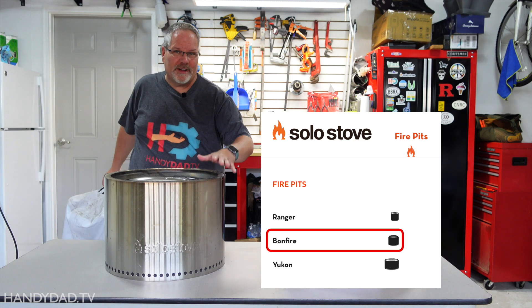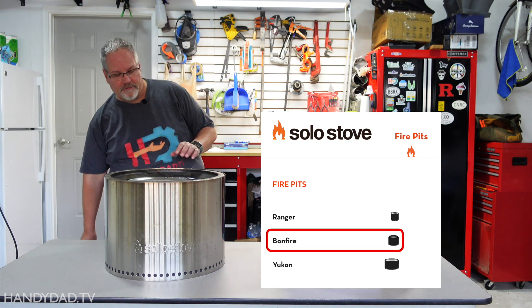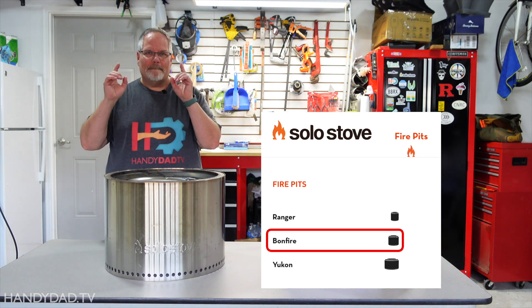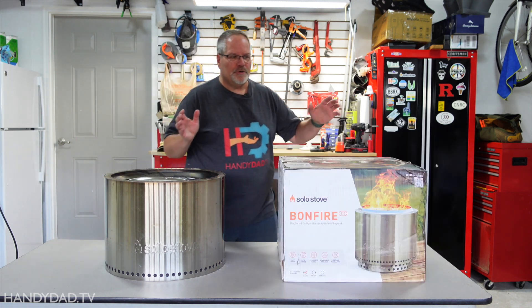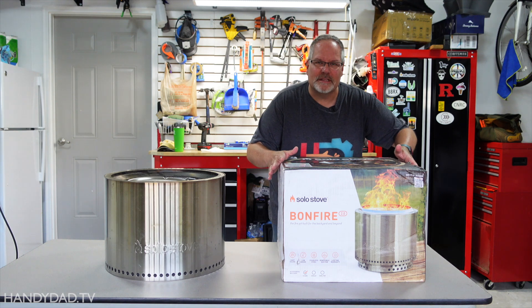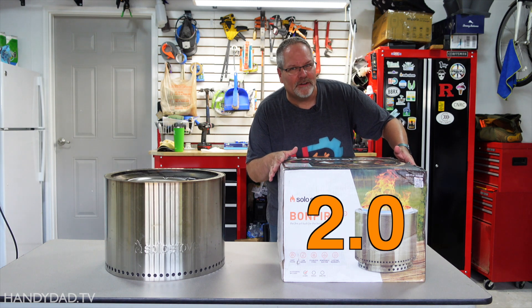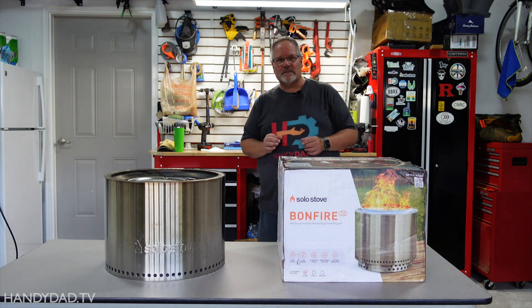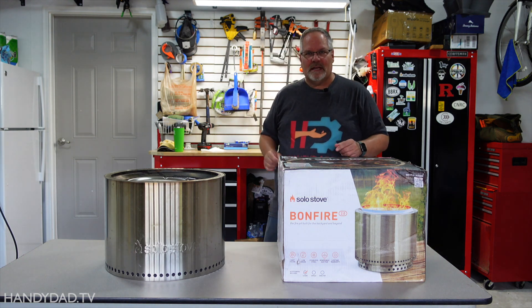This is the Solo Stove Bonfire that I reviewed a year and a half ago, and it's gotten quite a bit of use. But today I'm going to introduce you to the new Solo Stove Bonfire 2.0, which has some awesome features that make it much better than the original version.